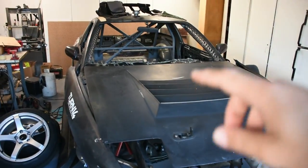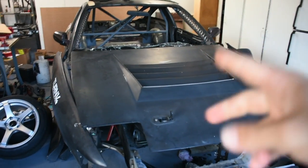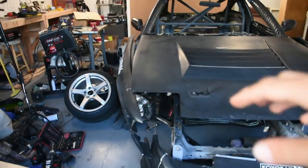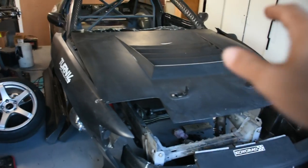That pretty much covers the car in this state. I just need to finish up the cage, paint the interior and engine bay, put everything back together, take it to Formula Drift Irwindale, then come back, take everything apart again, paint the outside, put it all back together, drive it some more, and then start working on the turbo setup for the KA. Then it should be pretty much done.